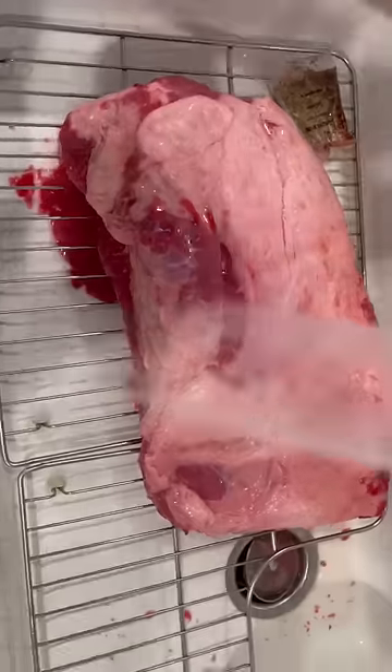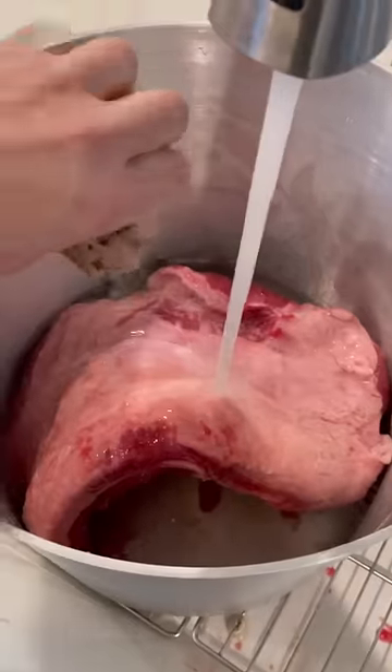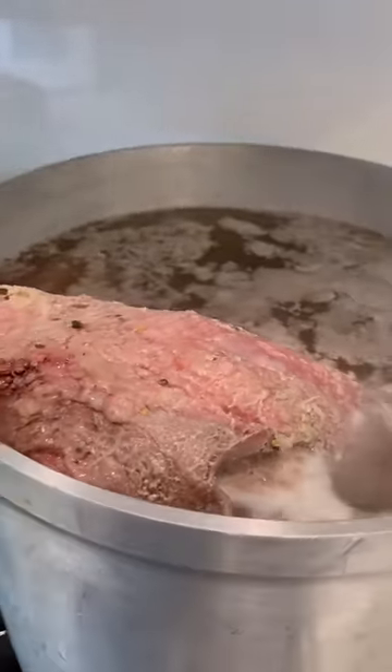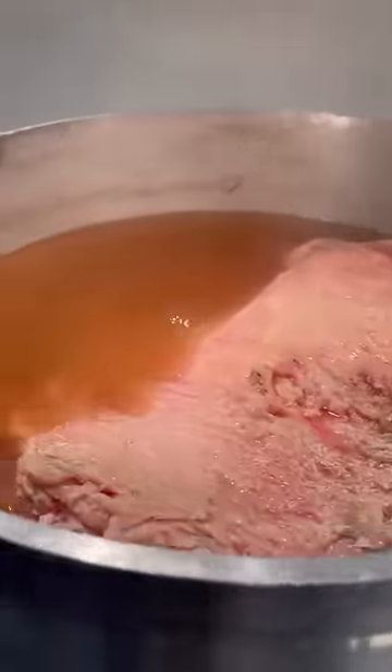First you want to rinse the corned beef brisket in some cold water. Get it into a pot with that seasoning and cover it with about six inches of water. Let it simmer gently for four to six hours till it's fork tender. Turn the heat off and leave it in that liquid for about a half hour — it's gonna give it that great brisket jiggle.